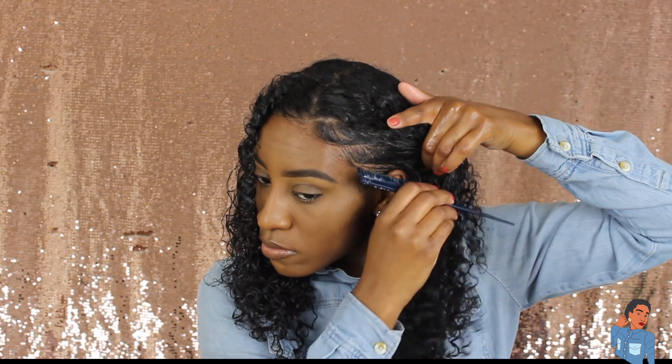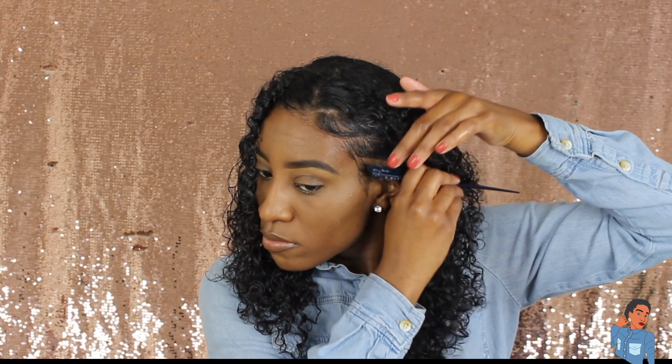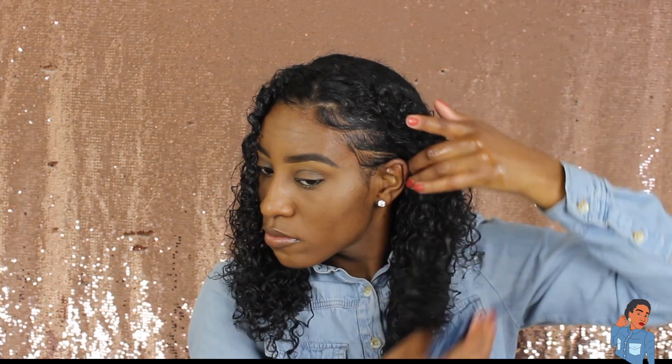That's basically all I do, and my hair looks super good — I am loving it. This look is very sophisticated and classy. You can wear this to work or wherever, so I really really like this.